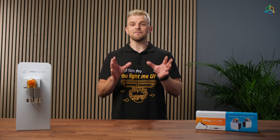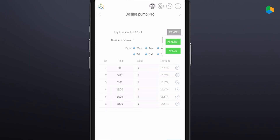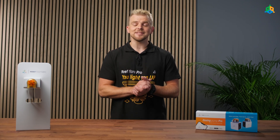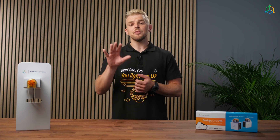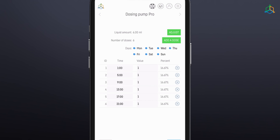In the top right corner of the screen, you will find additional advanced dosing functions, through which you can specify the number of daily doses and the amount of fluid to be dosed. Based on this information, the pump will automatically calculate and set dosing times and indicate the percentage of dose in relation to the planned daily fluid dose. After pressing this button, additional functions will appear. "Edit" allows you to change, add, delete, increase or decrease the scheduled doses.